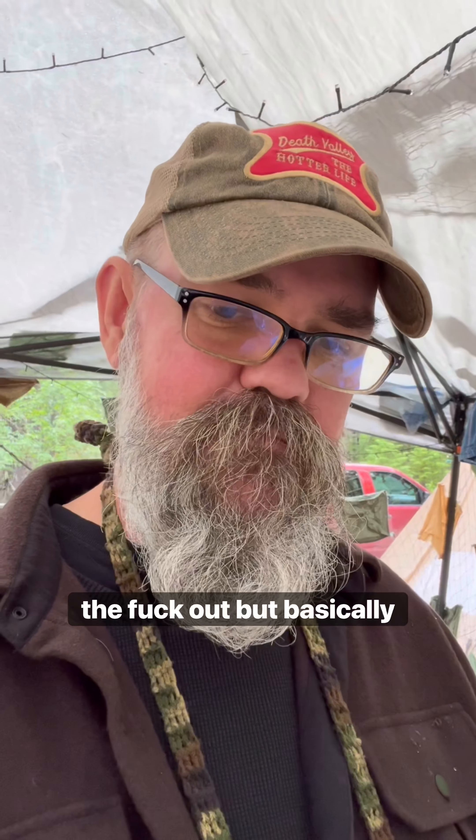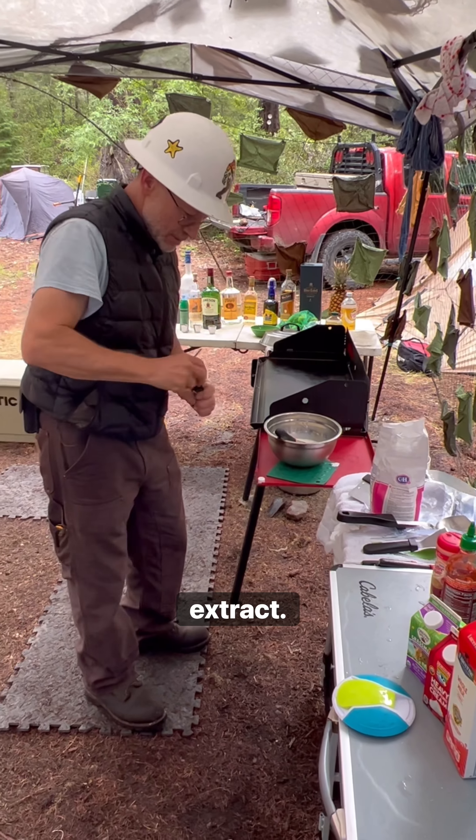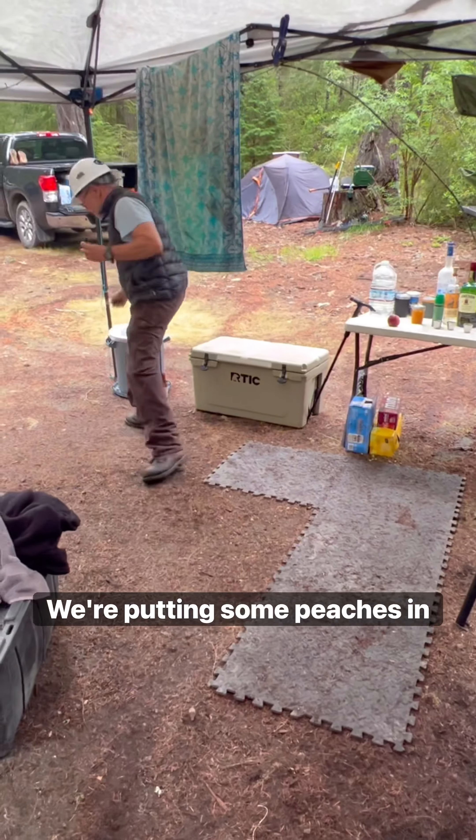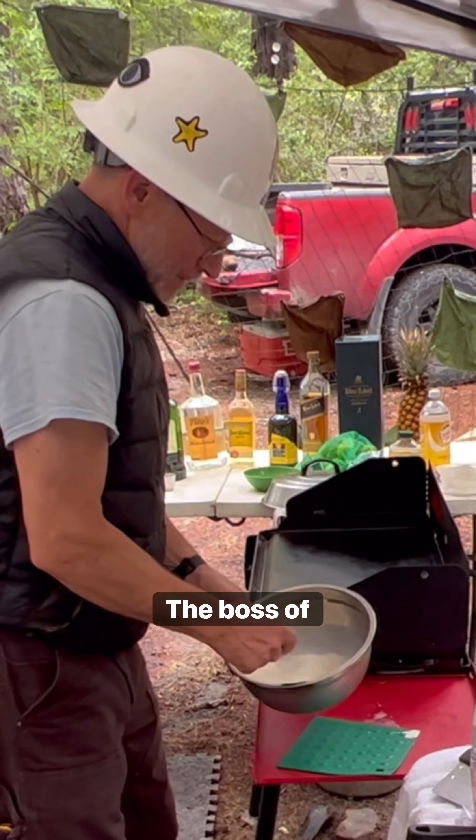Now recipes vary, so figure it out, but basically you'll need heavy cream or half-and-half, sugar, a bit of table salt, and vanilla extract. We're putting some peaches in ours just so we can call it chunky sasquatch splooge, but you do what you want — we're not the boss of you.